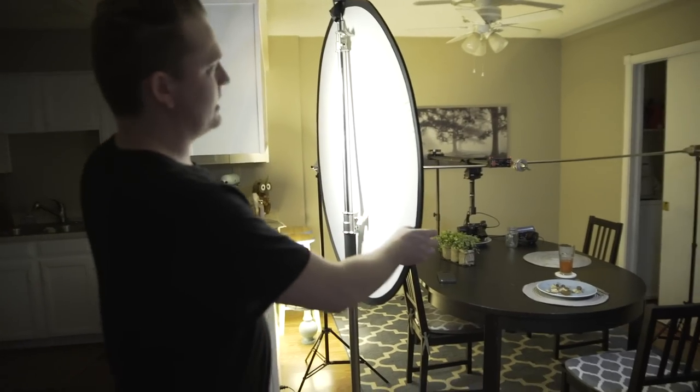You can shine your light through the diffusion panel and directly onto your subject's face, and this will get you some really nice soft lighting and get rid of any hard shadows. This kind of look works perfectly when you're doing beauty shoots.